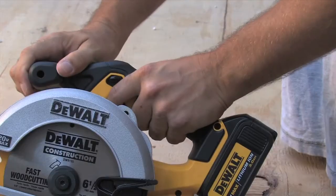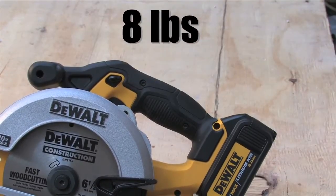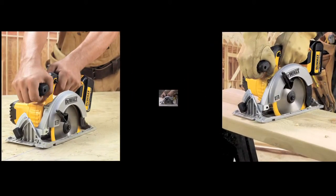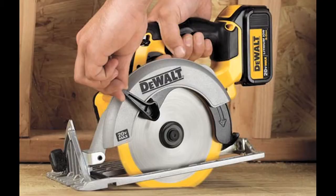The optimized rubber overmolded comfort grip gives the eight-pound circular saw the desired balance and control for the remodeler, carpenter, or framer making cross, rip, plunge, or bevel cuts.